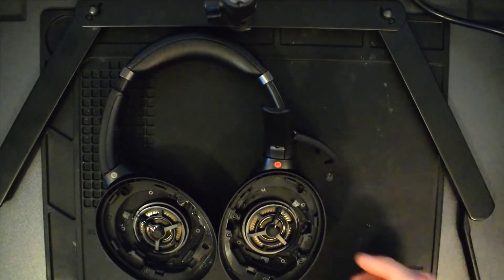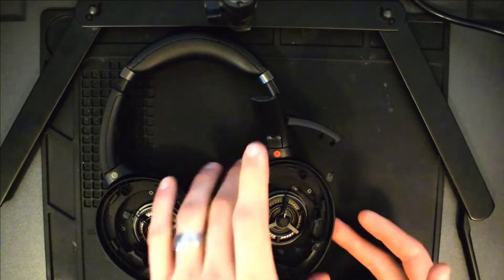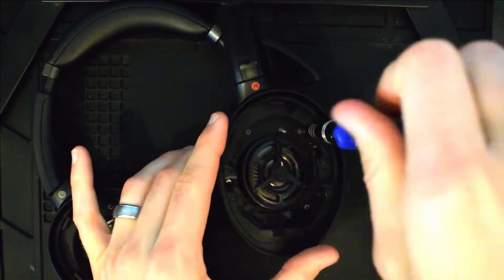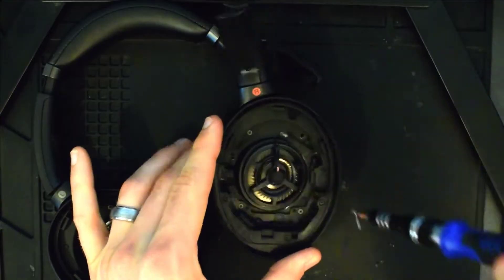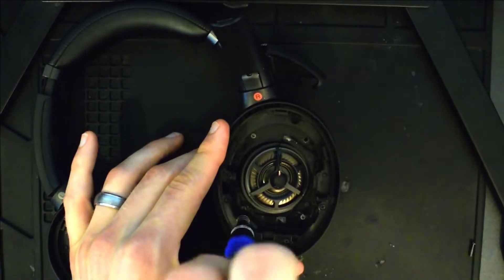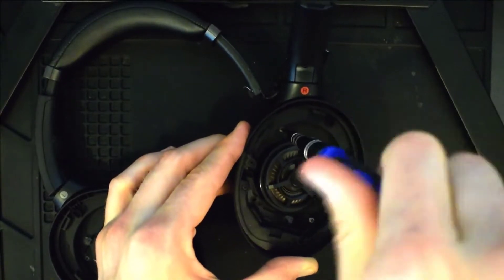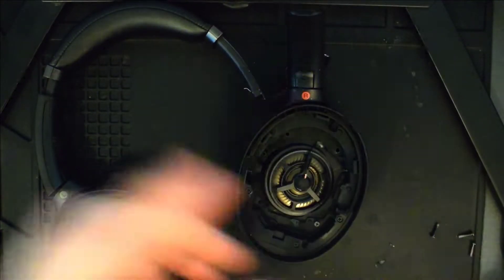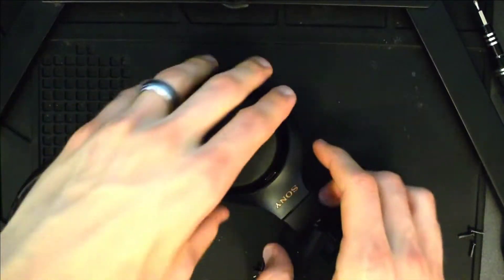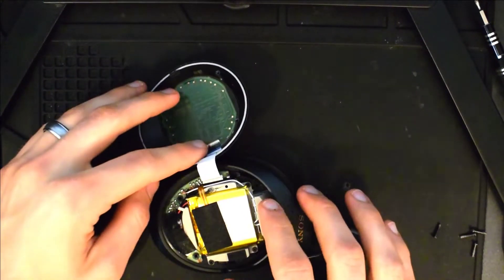Next we will go ahead and remove these four screws that are connecting the back of the headphones to the front. Now you can flip your headphones over and we'll take the back cover off.